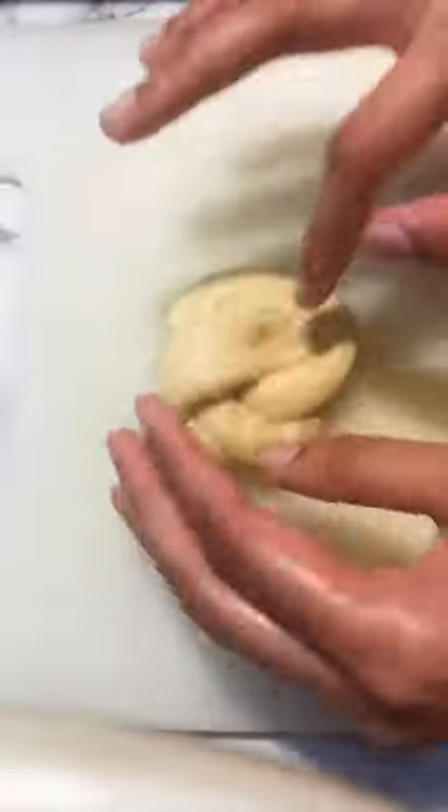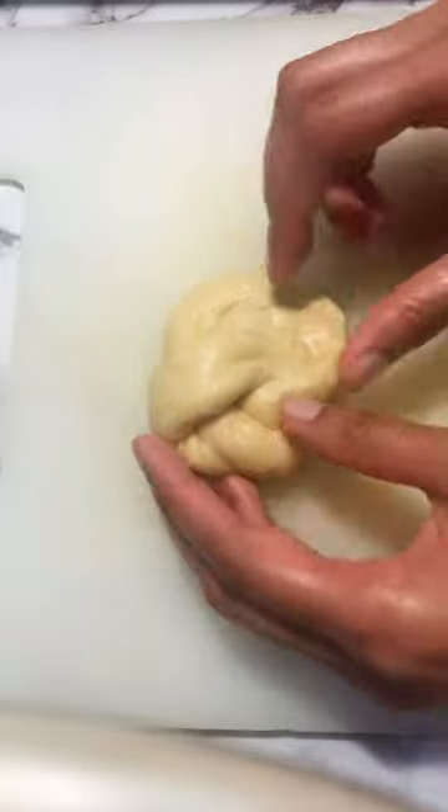Now we need to make the knots — here's a quick easy tutorial of how to make them. Put it under, put one on top, soften it out, and there you go.